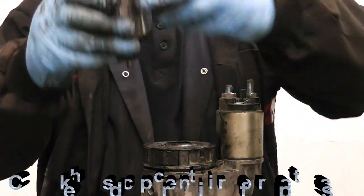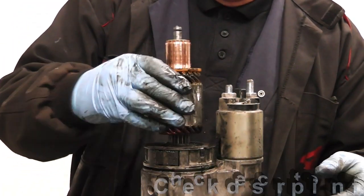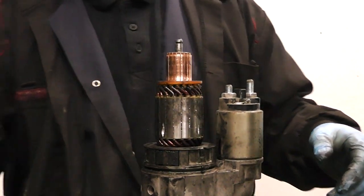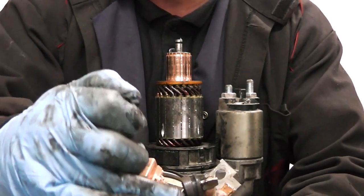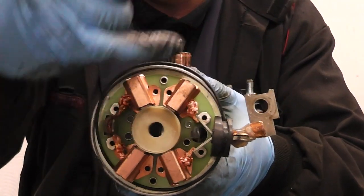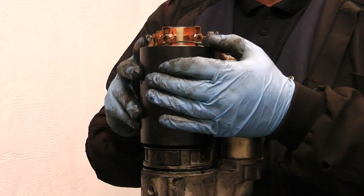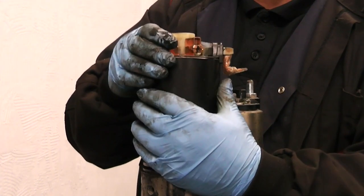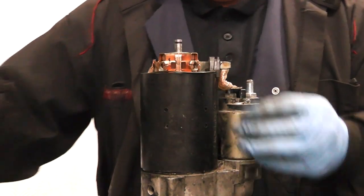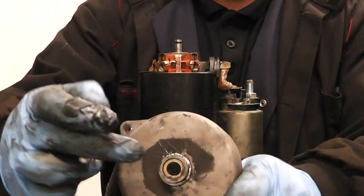We now proceed to fit the new armature - as you can see the commutator is perfect, as new. Down it goes; just give it a little twist to make sure it's free. Now we proceed to fit the yoke, which comes with brushes fitted. It also has a holder just here that keeps the brushes back while we slide it down. We just carefully slide it down.